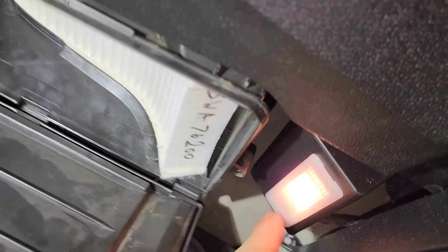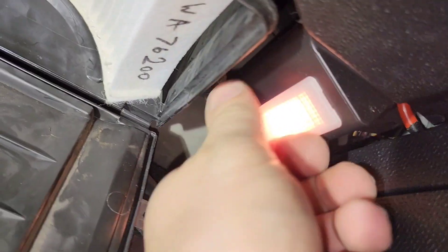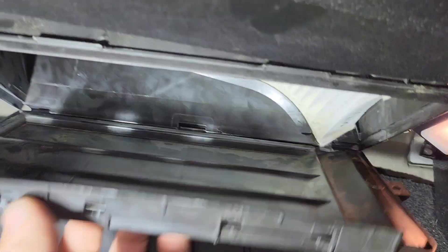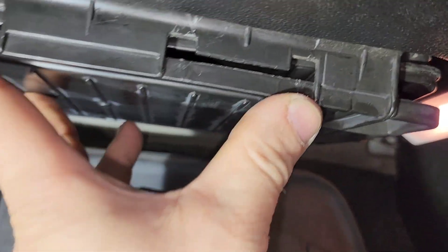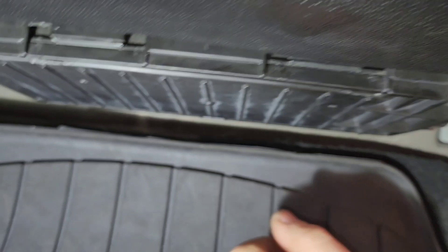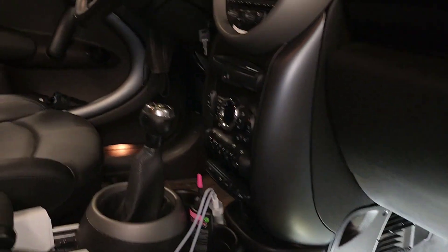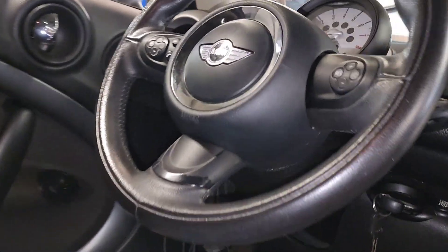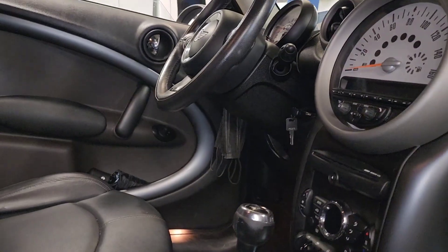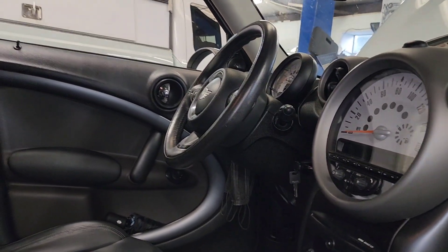In some cases there are screws right here in these two spots and in the front and the back, but in this case we don't have screws. I'm just going to clip it all the way back and this is it — ready to go. Cabin filter replacement should be done every 10,000 miles, and this is a 2011 Mini Cooper S. Thanks very much for watching — please like my videos and subscribe, thank you.